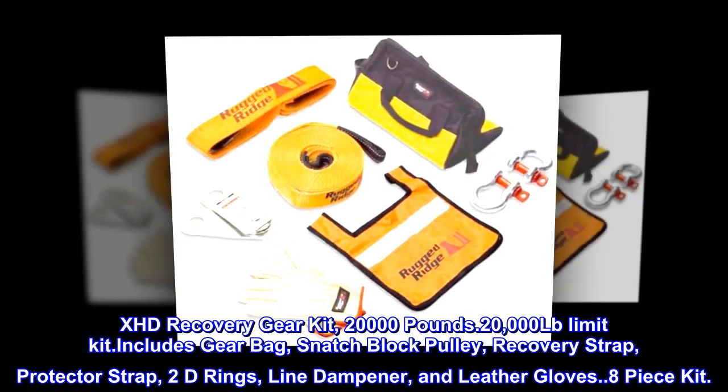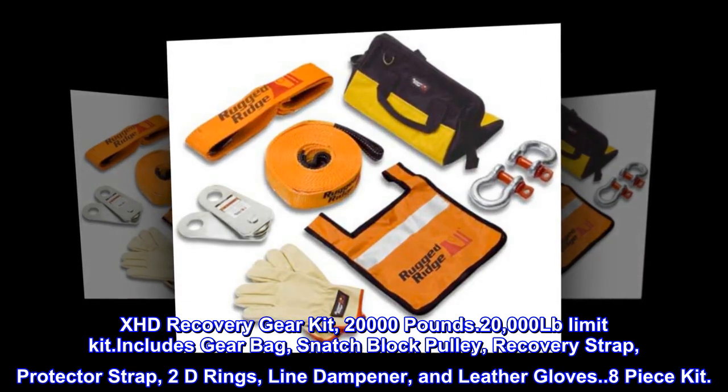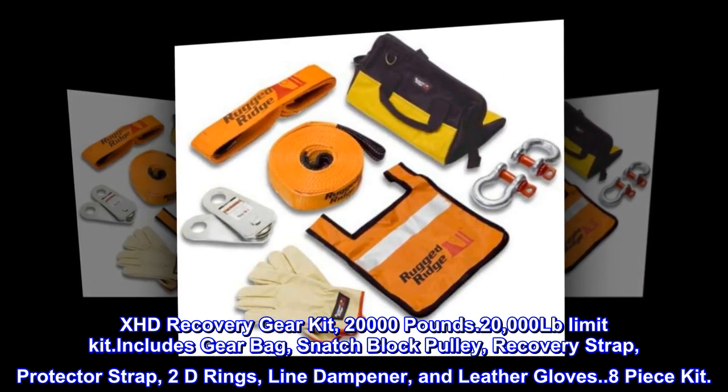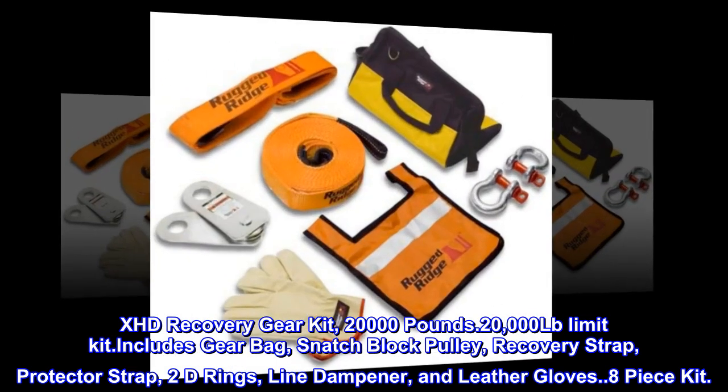XHD Recovery Gear Kit, 20,000 pounds — 8-piece kit including gear bag, snatch block pulley, recovery strap, protector strap, 2 D rings, line dampener and leather gloves.